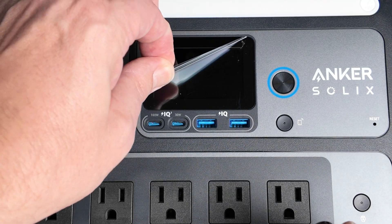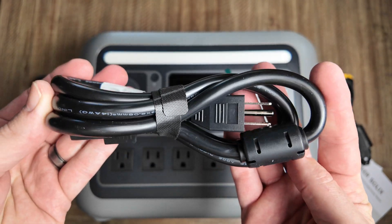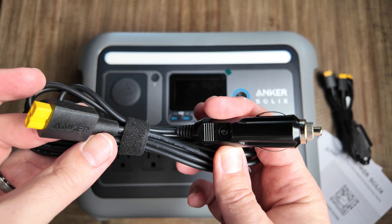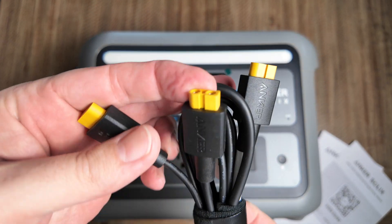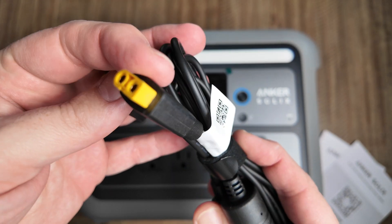Inside the box, you're going to find the C800 Plus itself and a couple of accessories, including a charging cable for inside your home with a standard 120-volt outlet and a 12-volt accessory port so you can charge it in your vehicle as well. They also include a two-solar-panel plug, and the C800 Plus can accept a maximum of 300-watt input from solar panels.